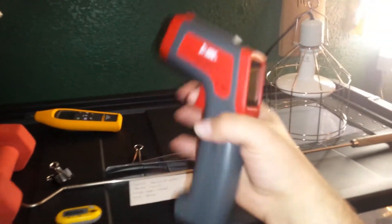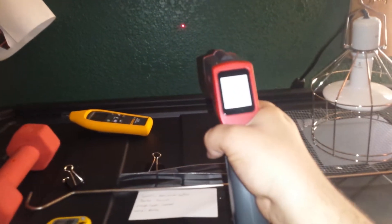This is her enclosure — it's 81.1°F on the cool side and 91.4°F on the hot side. I have a snake hook; you always want a snake hook and feeding tongs. This is a temp gun, and most reptile owners have these to monitor the heat and make sure nothing's getting too hot.